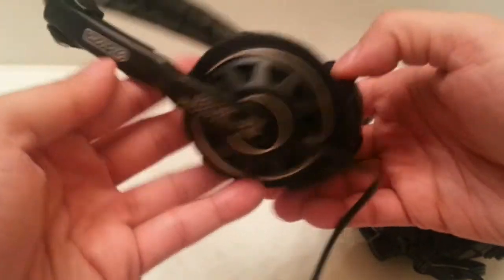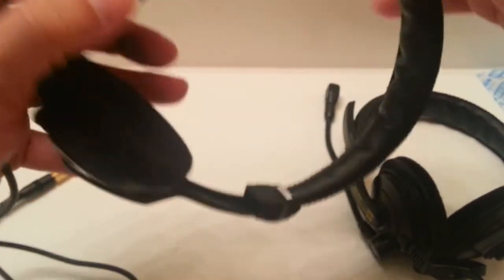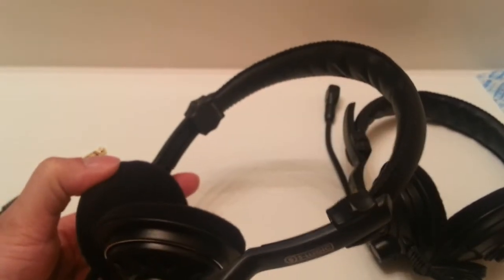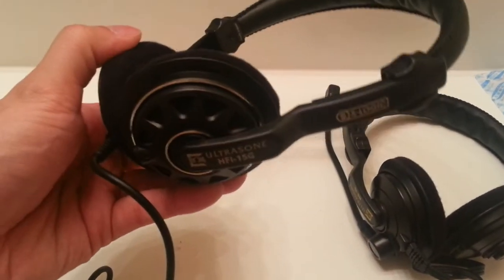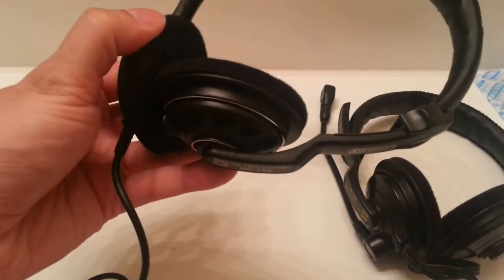Just a short unboxing of the Ultrasone HFI-15G S-Logic. One more thing to note is that these need a very ideal ear placement, so you might want to experiment with how to put them on your ears because the sound will vary. Anyway, that is it guys — see you later.